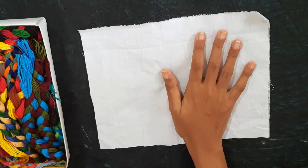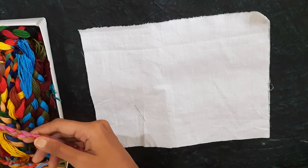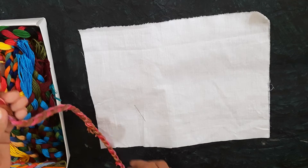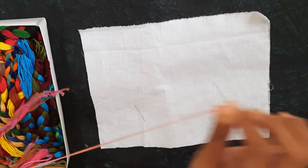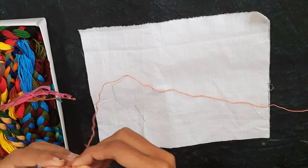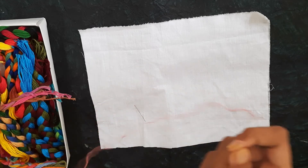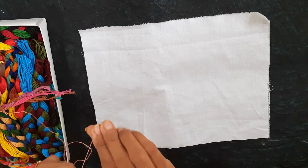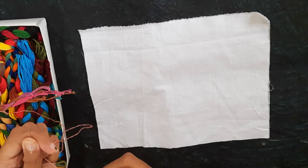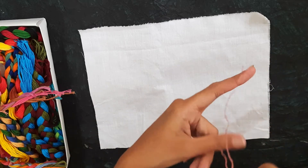To start with the hemming stitch, we need a needle and a thread. I usually keep the threads braided so that it is easy to take out. I take two strands from the six-stranded thread, insert the thread through the needle, and make a knot at one end while keeping the other end free.